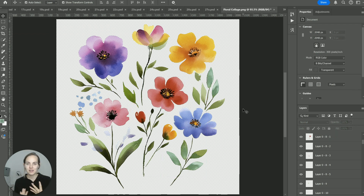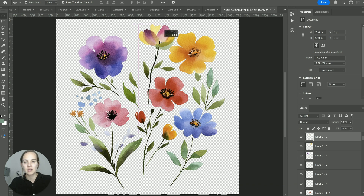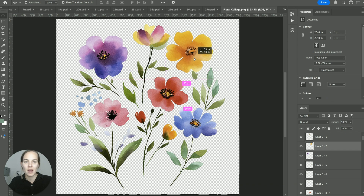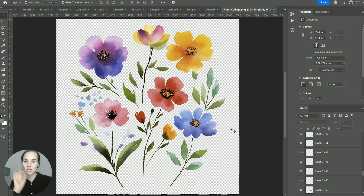Now you can do anything you want with these layers — you have them all separated out. You could make a collage, or save them out if you're going to sell them and package them up for Creative Market or something similar. There are so many different options, and we saved so much time by not having to manually select everything and create new layers. I love this script — it's going to save me so much time and I can't believe it's free. I'll link it in the description.